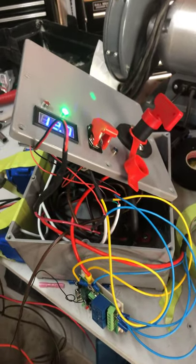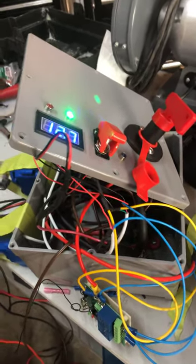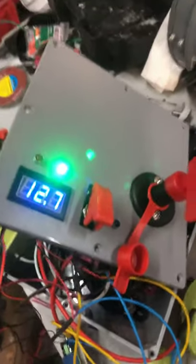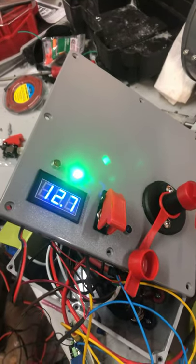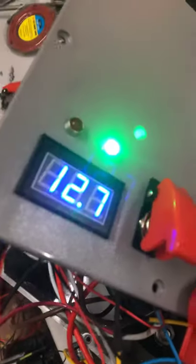Hey guys, Brody here with Squids Pressure Washing LLC, Kansas City's highest rated exterior cleaning company and a veteran-owned business. I want to show you guys this thing here — and no, it is not a bomb.